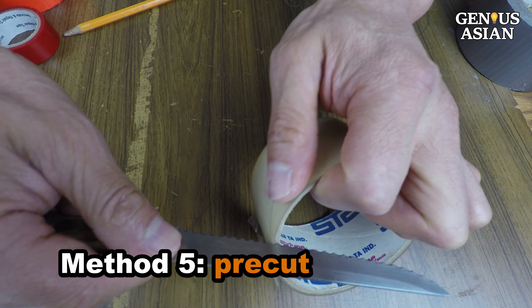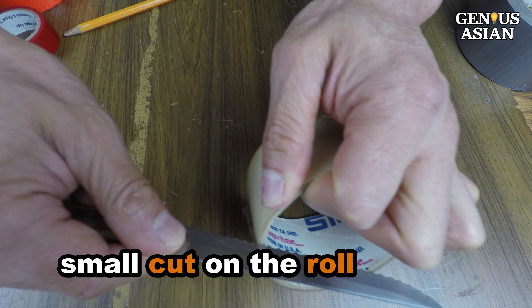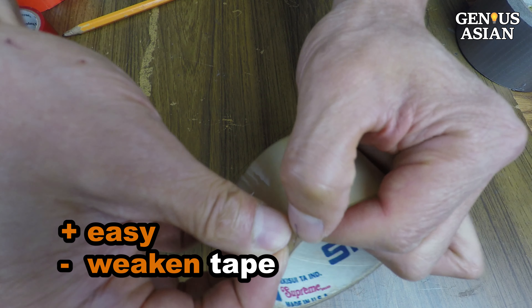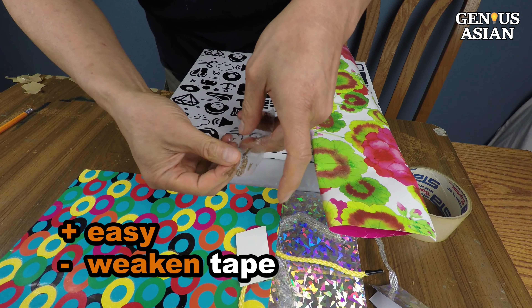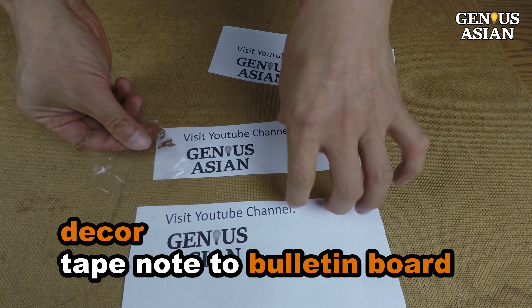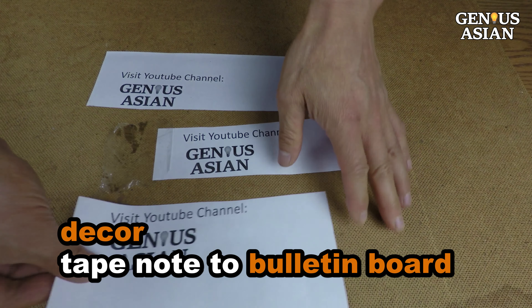Method 5: pre-cut, pre-treatment. You can use a knife to make a small cut on the whole roll, then just tear it by hand when you want to use it. The disadvantage is you are weakening the tape, but you may find it useful in certain situations — such as hanging holiday decorations, labeling boxes, or taping a note to a bulletin board. It may also help arthritic hands with very little strength.